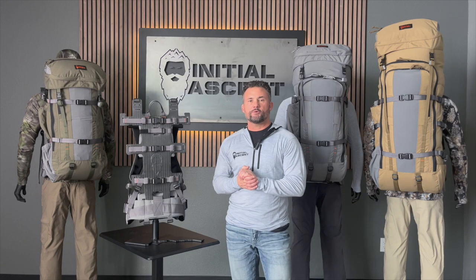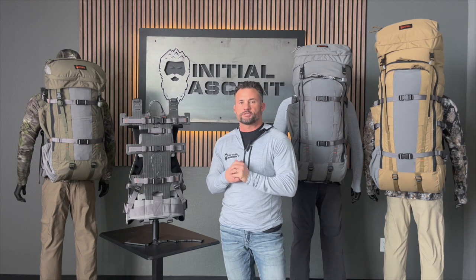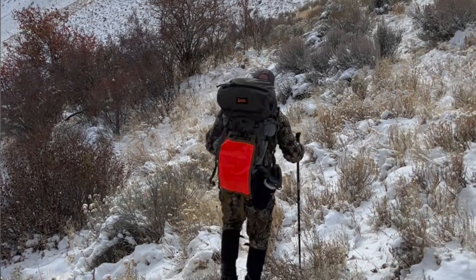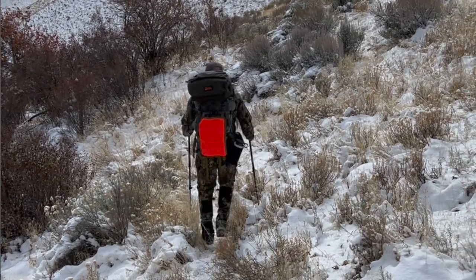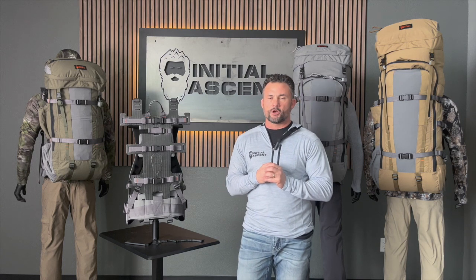Hey guys, Joe here with Initial Ascent. I want to take some time today and really walk you through the foundation of Initial Ascent, which all started with our frame that you see right here. We spent over three and a half years working with three different engineering firms to get this thing dialed in just right, back in 2018 when we launched the product.